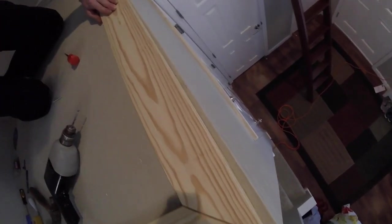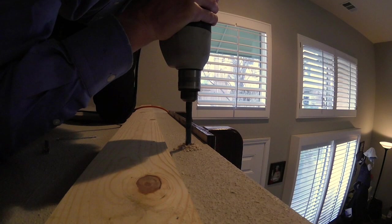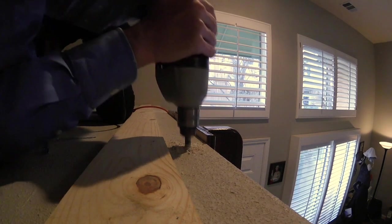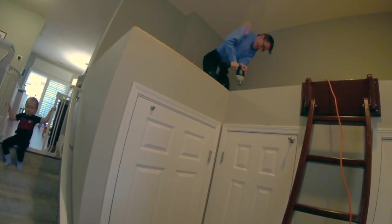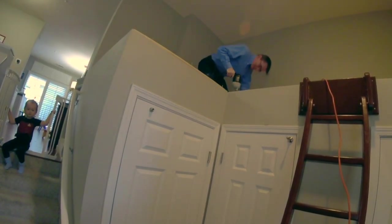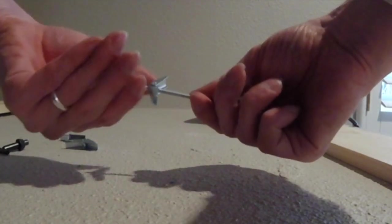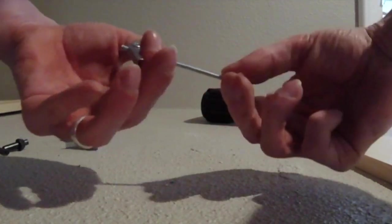Next we need to securely attach these boards, because the rest of the library is going to be built on top of them. Our walls are made of metal studs, so drilling through them is actually quite difficult. Even with a pilot hole, breakthrough is always dramatic. I'm using toggle bolts, which have little wings that snap open inside the studs — these will never pull out.